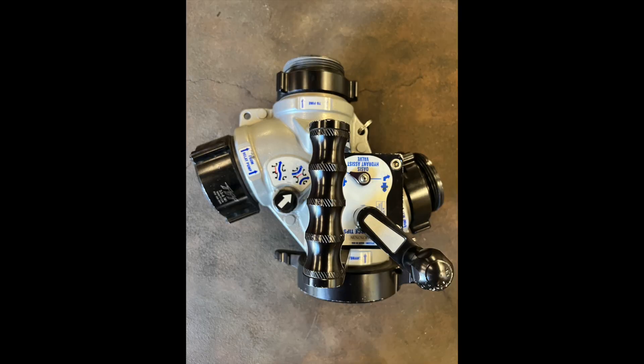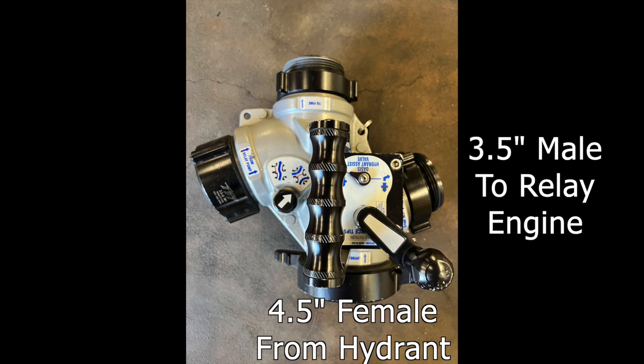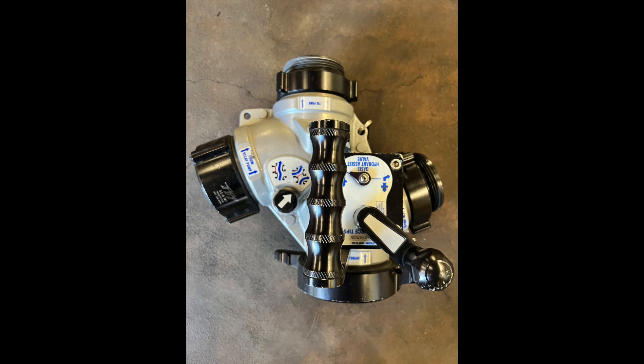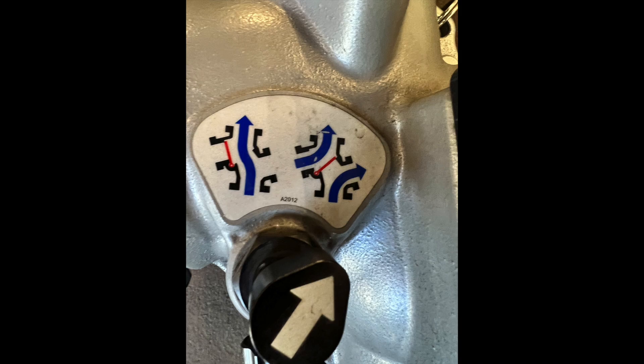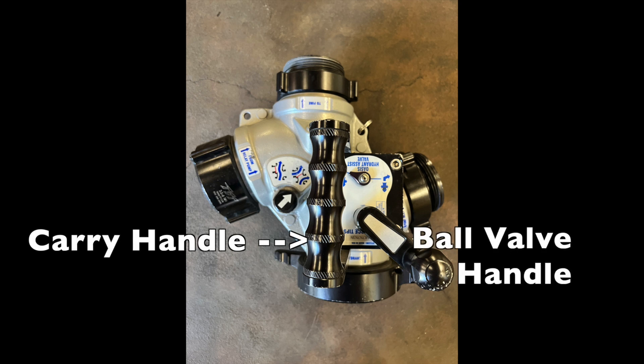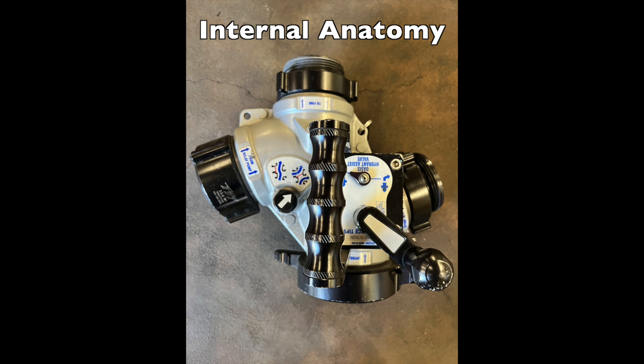The Oasis valve looks complicated at first glance, but it's really quite simple. A four-and-a-half inch female connects to the hydrant. Two three-and-a-half inch males and one three-and-a-half inch female connect to the pumping engine and relay engines. It's important to note that incoming units may need a three-and-a-half to four-and-a-half inch increaser or reducer to adapt. On top of the Oasis you'll see a clapper indicator arrow, a carry handle, and a ball valve handle.